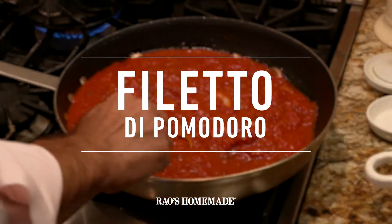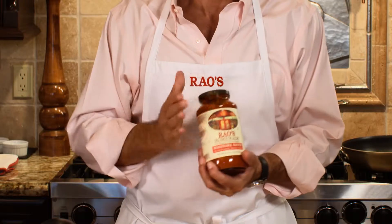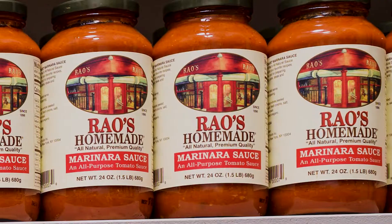Today I'm going to show you how to make an incredible sauce — a tried-and-true classic that has been around for centuries: filetta de pomodoro. I know you're gonna have great results, particularly using our Rao's homemade marinara sauce. It takes 14 minutes to cook, just about the same amount of time you'll be cooking your pasta.